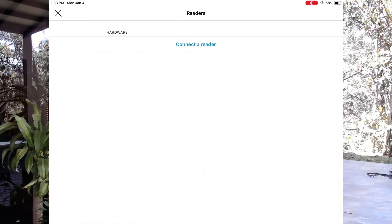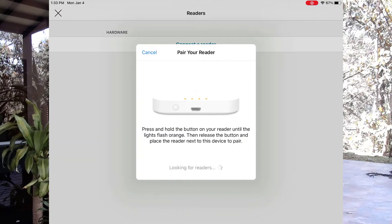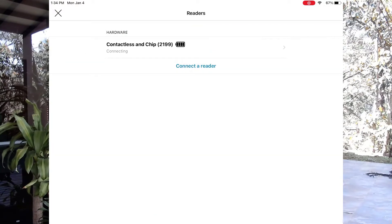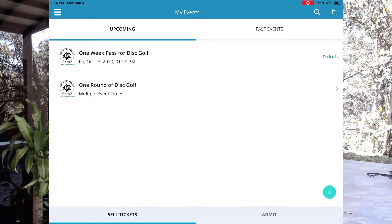Now let's pair it to this specific credit card reader. I'll go over to start checkout, and I'll click connect a reader, and now I'll press and hold the little button on the bottom of this until the lights change. The lights are changing right now, and I'll let go, and now it's pairing with the reader. I can see the reader on the list right now, and I can also see it's fully charged. I'll click the close button and now I'm all set.